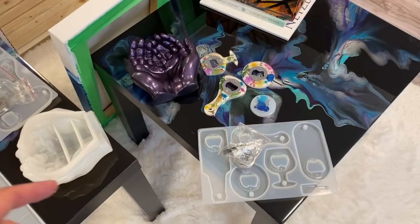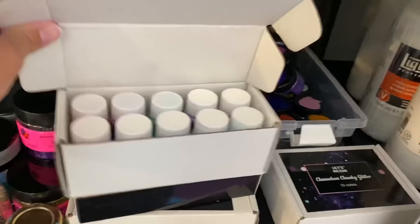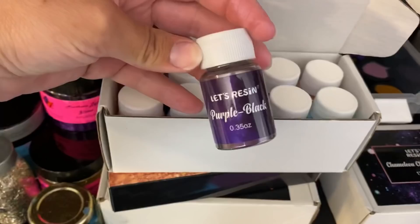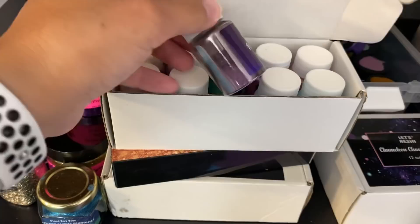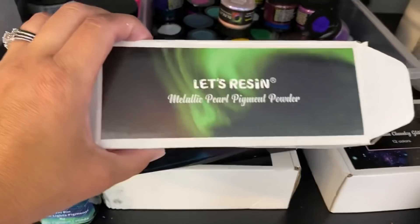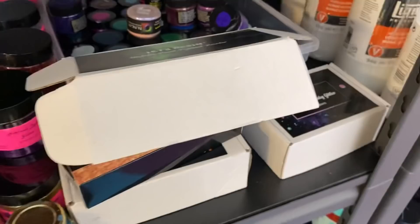A lot of people were asking how I got the hands to look so metallic purple. I used Let's Resin metallic pearl pigment powder — specifically the 'Purple Black' shade. You take a paintbrush, dab it into the bottle, and brush it on the inside of the mold. I'll try to do a tutorial for you guys. There's information for Let's Resin in the description below and you can buy it on Amazon.